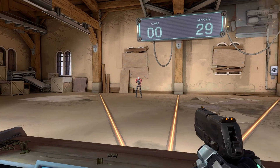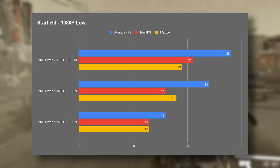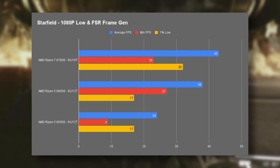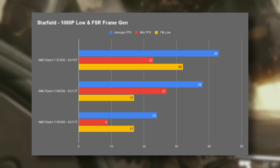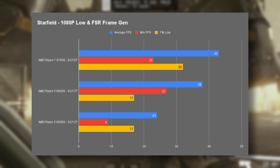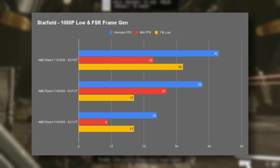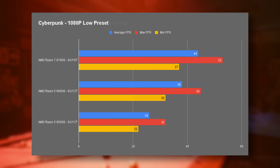The last two games are by far the most intensive. First is Starfield, a game that even expensive GPUs have struggled with. At low settings the APU struggles on raw performance alone, but being an AMD product we can flip on FSR and frame generation, adding about half the performance again. Even with FSR and frame gen, the 8500G felt a little laggy; the 8600G and 8700G felt comfortable — not buttery smooth, but certainly usable. I used the initial pirate fight scene which is very intensive for particles and effects.